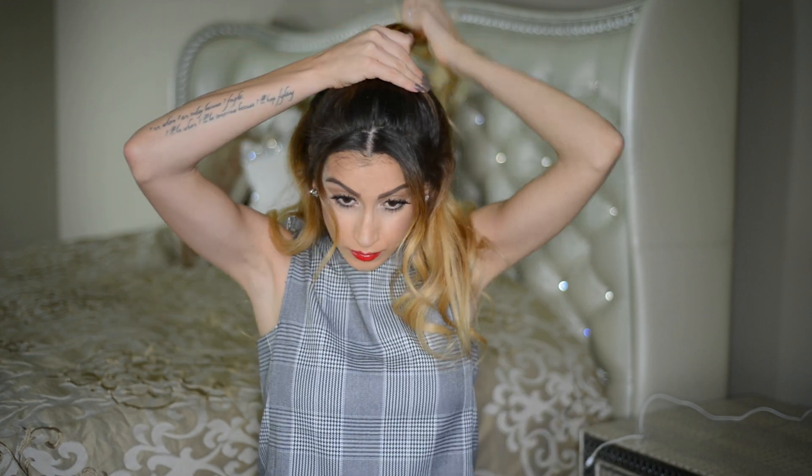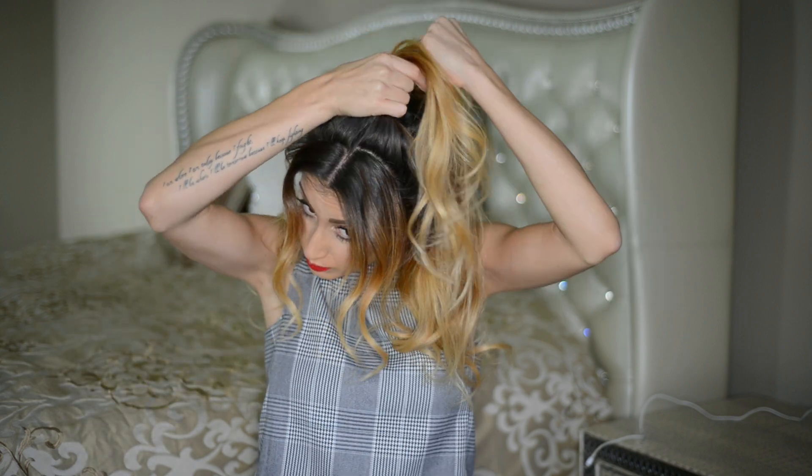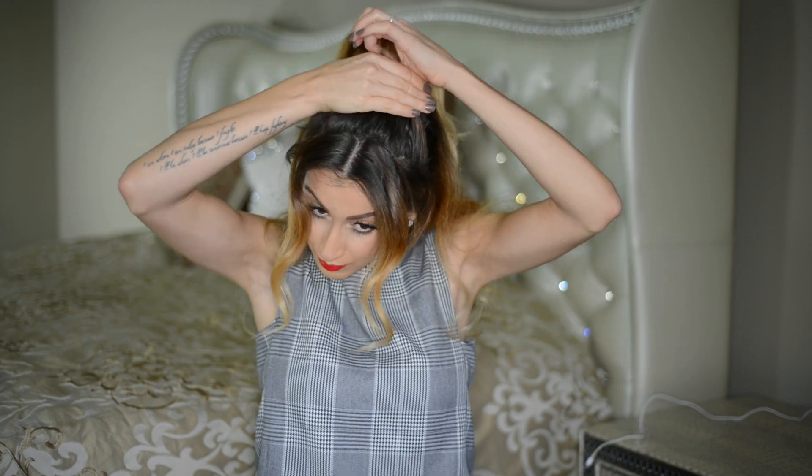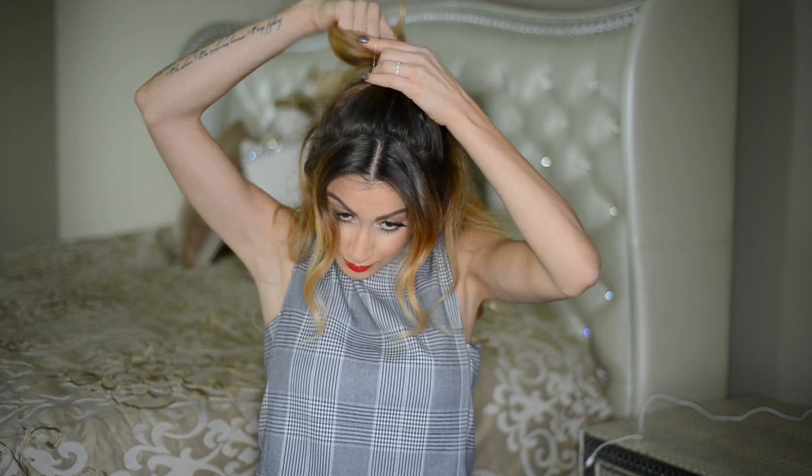For those of you who like half-up styles, this is one of my favorite ways to quickly and easily style my hair in less than a minute. I take all of the hair around my crown area and pull it up into a high ponytail. Sometimes I leave out some face-framing pieces and sometimes I don't — today I decided to leave some out, tying the remainder into a high ponytail.